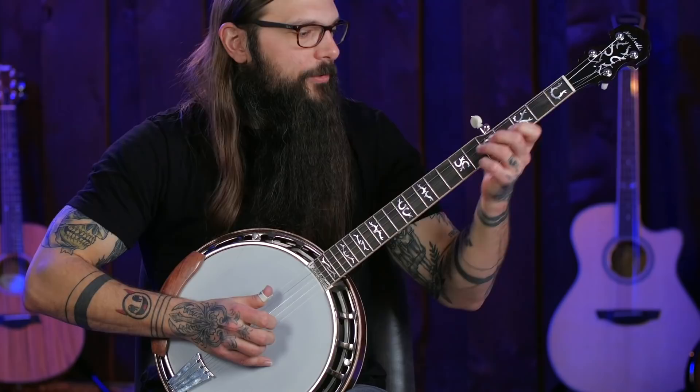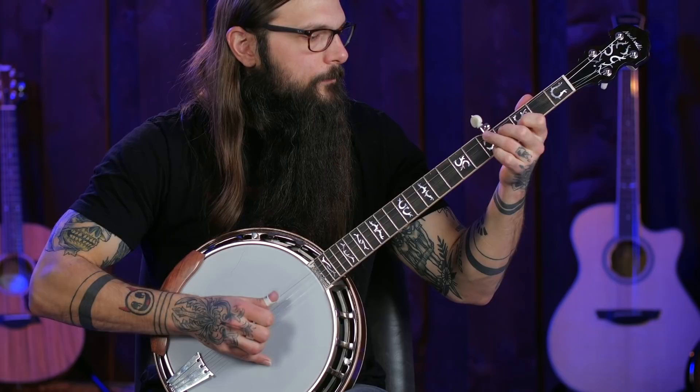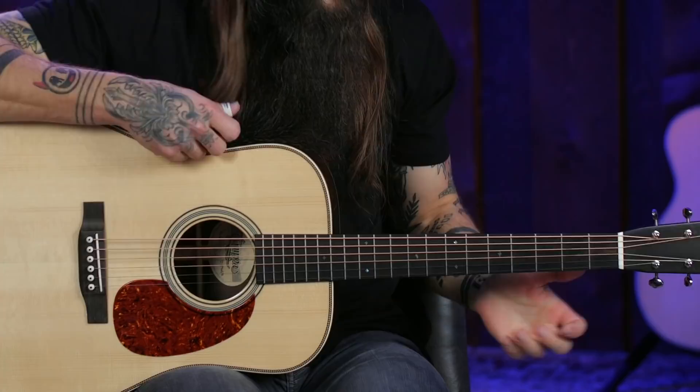Now for a banjo backup technique commonly referred to as the oompa. This is found in any bluegrass ensemble with a banjo — it fits a very specific rhythmic layer and it just so happens to work awesomely on the guitar as well. Earl used it on guitar too. Here's how it sounds on the banjo, and then on the guitar.